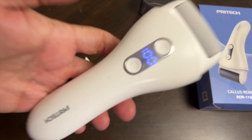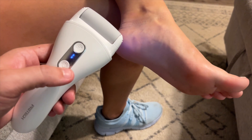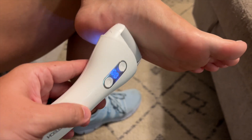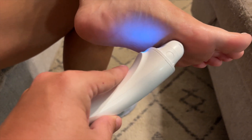And this is what it looks like on feet. To use it, just take it, hold the button, power's on, and it moves. It's a callus — it might tickle a little bit. I do like the light; it makes for a good touch.